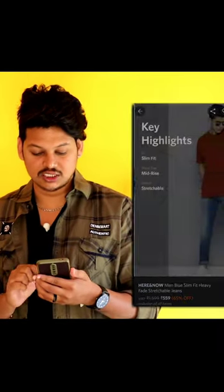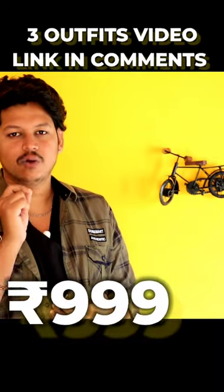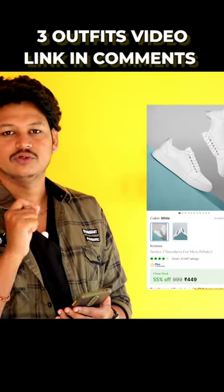You can check the ratings. This is a white shoe. There is a link in the description. It is a flip cut for 500 rupees — you can check the ratings.